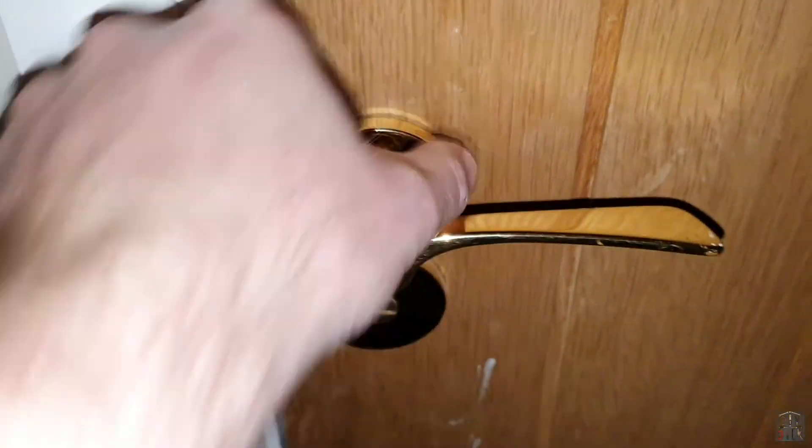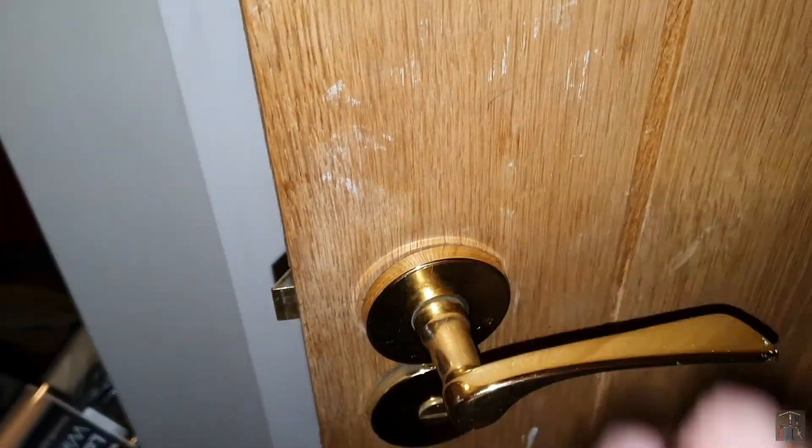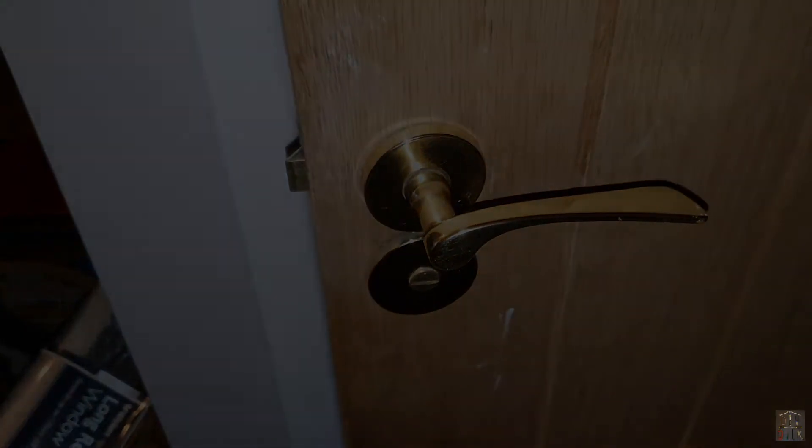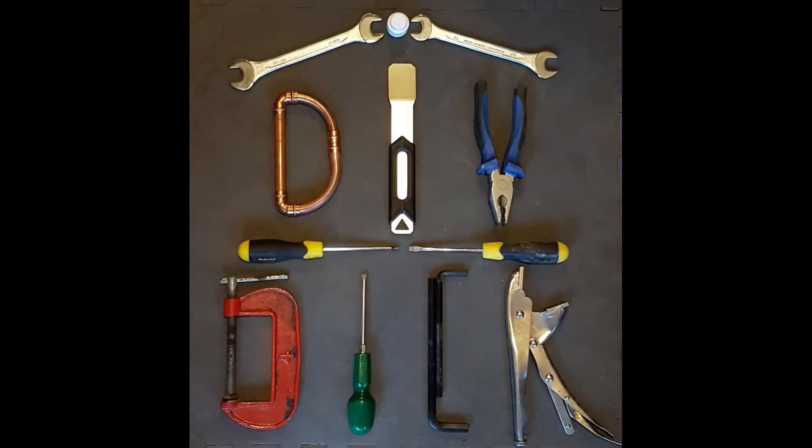There we go. With a bit of luck the door opens without the handle coming off. I think we'll see how that one goes, and if it comes off again we'll revisit and get some better screws — a little more appropriate for the job than the ones we've actually got. Thanks very much for joining me. Please subscribe and comment and I'll see you again soon with more videos on the channel. Thank you.